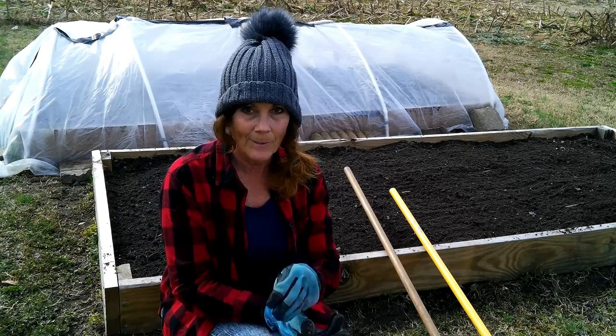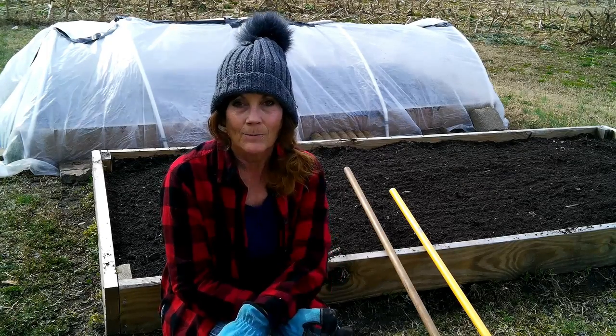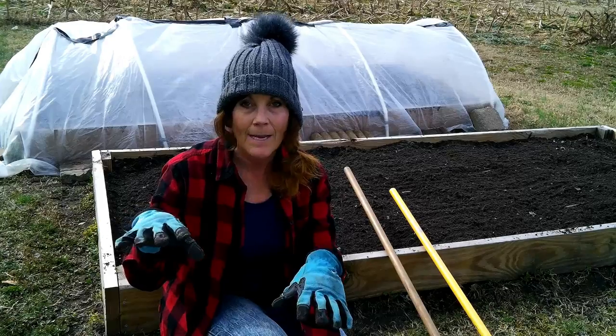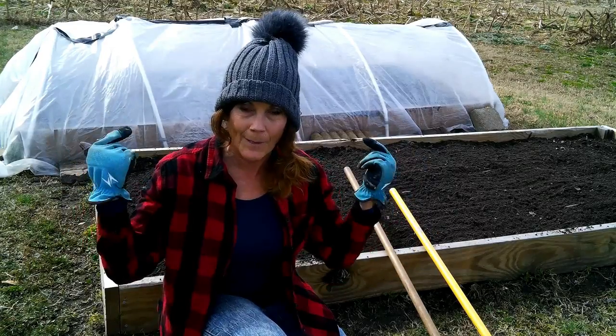This time I planted them a little bit thicker than last time. Last time I had a double plant — replant again is what I'm saying — which worked out great because it created the seeds to come up at different times, and I harvested throughout the winter.